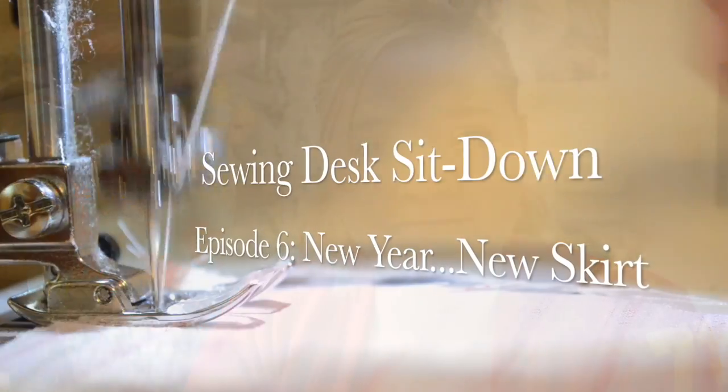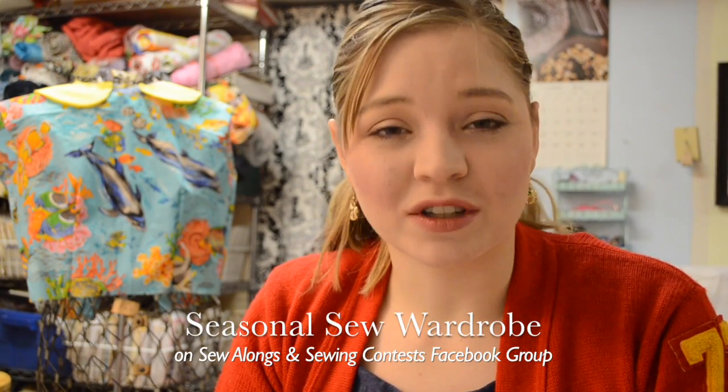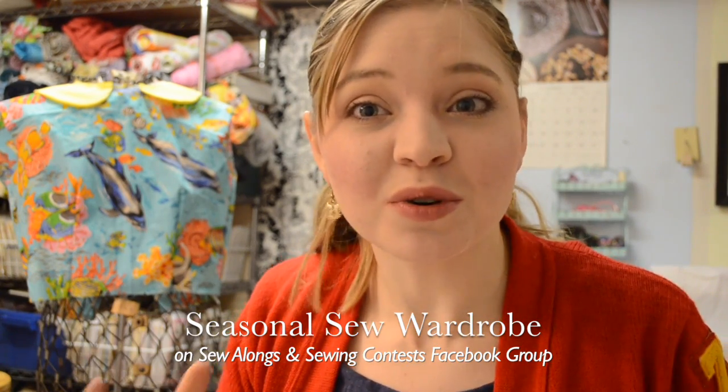I got a new background music song for the sewing desk sit-down, and that's about all the changes. Also with the new year is the brand new seasonal sew wardrobe on the Sew Alongs and Sewing Contest Facebook group page. So it is gonna be a lot of fun.